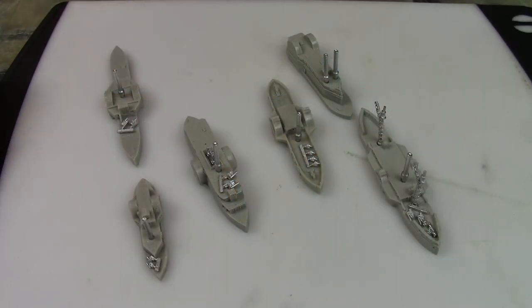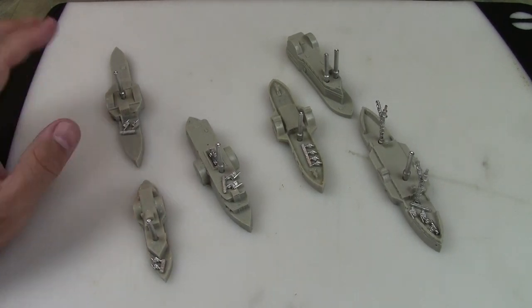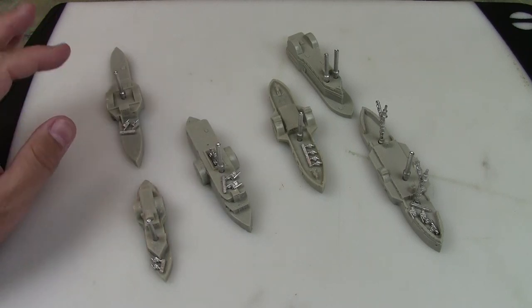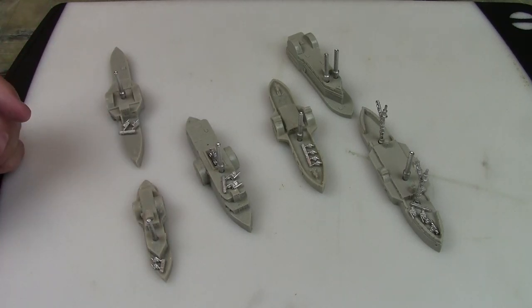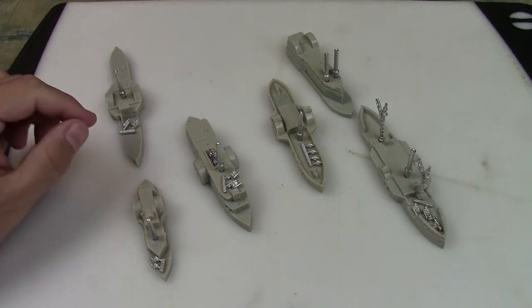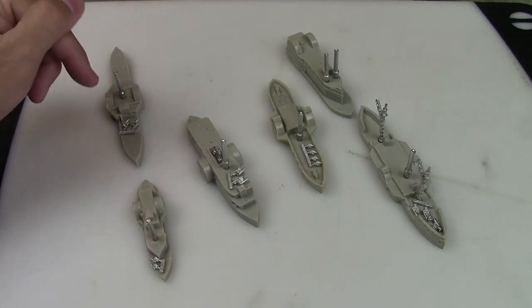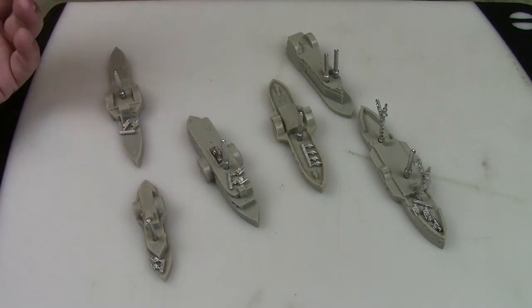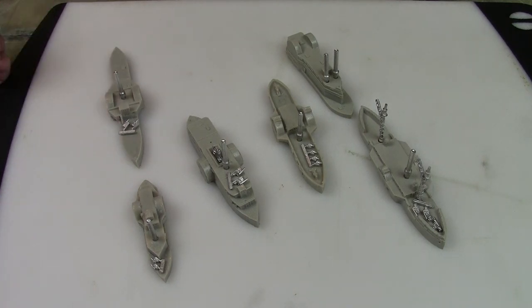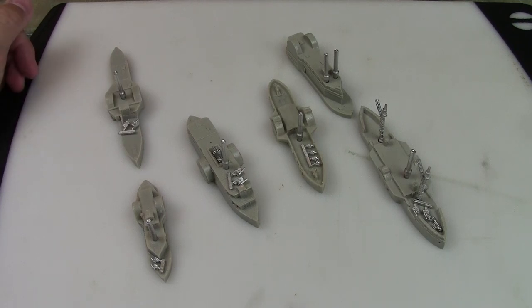Okay, that took me about an hour — also looking up names and figuring out what ship was what. Most of them were pretty simple. They all had stacks, either one or two. One of them had some masts — the only ship with masts. What I didn't do was glue the cannons on. I probably won't glue those on until I paint the deck, but I've arranged them so I can remember which one goes where. I took some pictures.